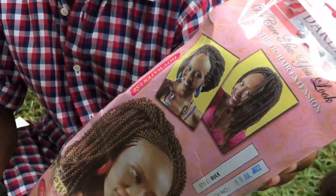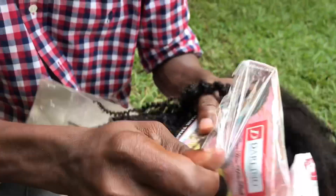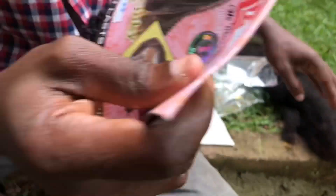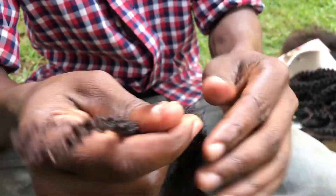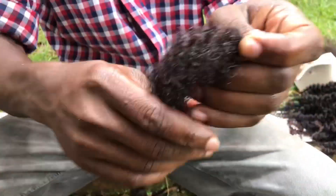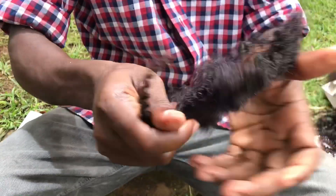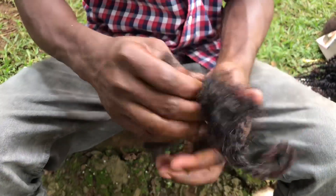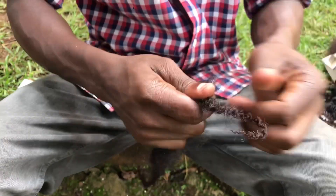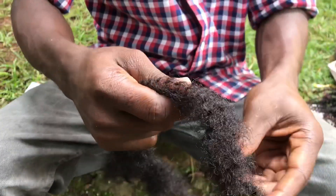Hello all my viewers. Today I want to teach about something very small — I want to teach about the kinky, how to detangle the kinky before using it. That is, before braiding. A lot of people braid or use this kinky when it's not ready, when it's not yet in the position for doing the job — that is, for using it when braiding. This is the way they detangle it.